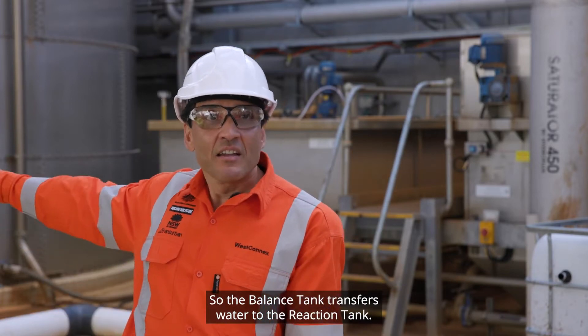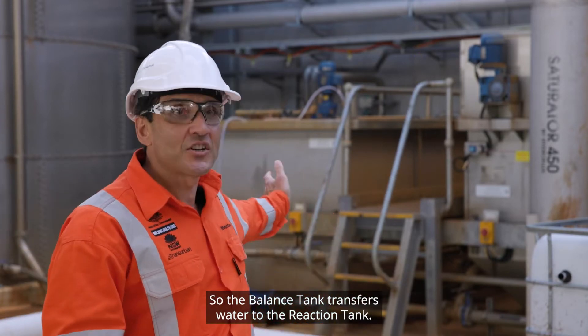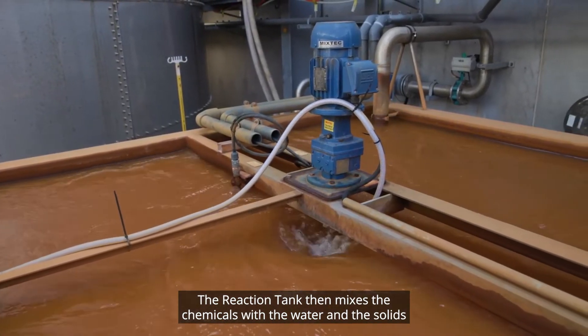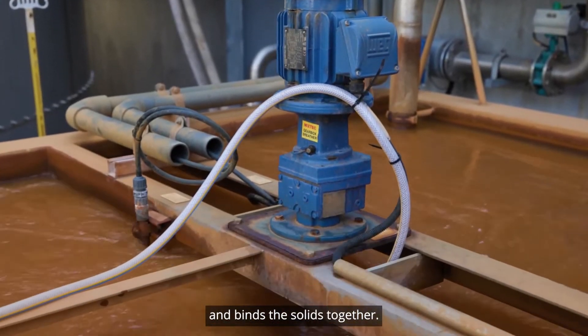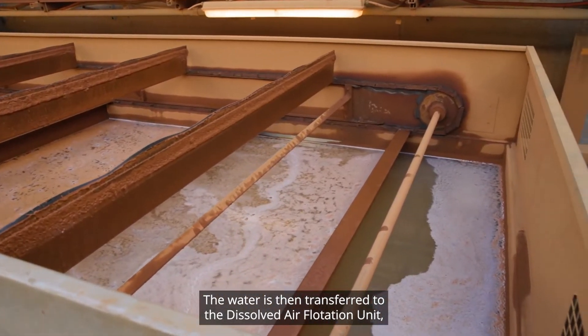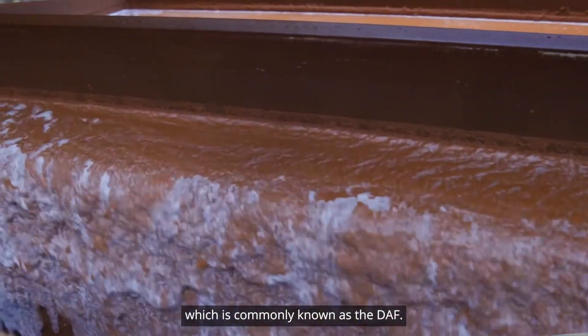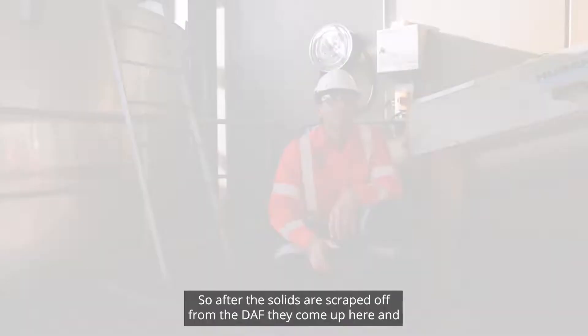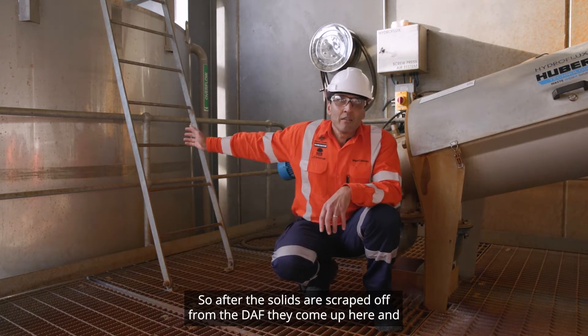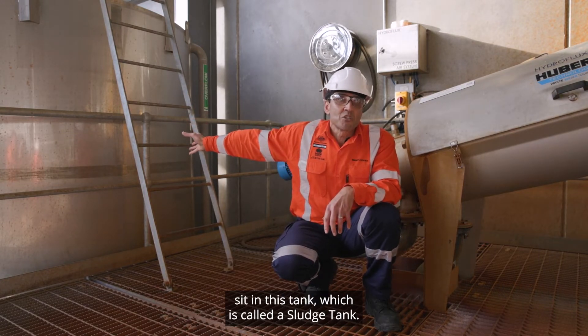The balance tank transfers water to the reaction tank. The reaction tank then mixes the chemicals with the water and binds the solids together. The water is then transferred to the dissolved air flotation unit, which is commonly known as the DAF. After the solids are scraped off from the DAF, they come up here and sit in this tank, which is called a sludge tank.